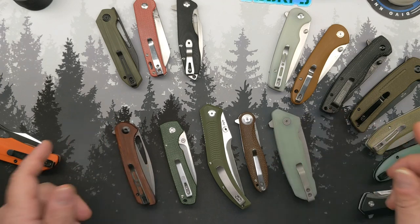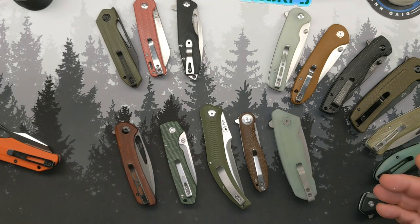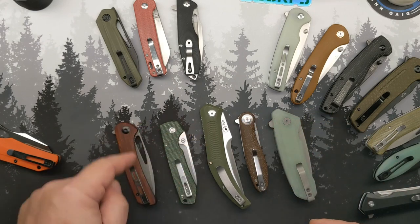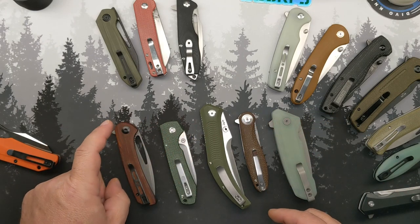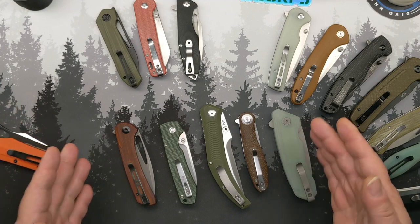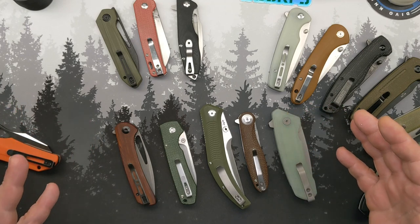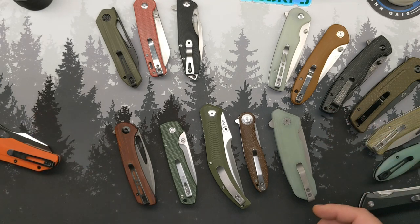So there we go. $60, $52, $30, $59, and $46. That is my top five folding pocket knives under $60.